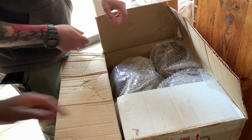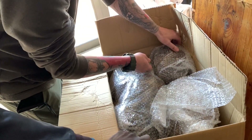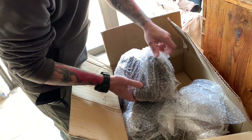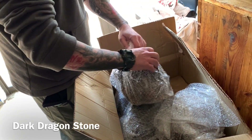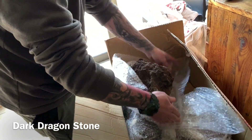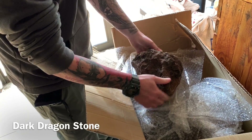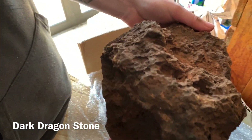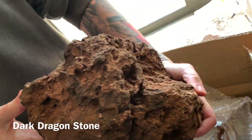There are some big pieces here. This is the Dark Dragon - it's the first time we're seeing it. Let's see the other side - oh, that's a better side. Okay, let's check one more out.